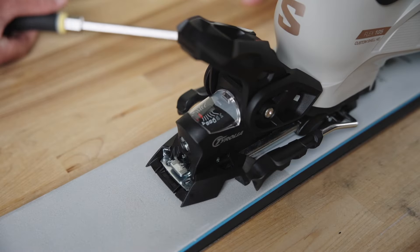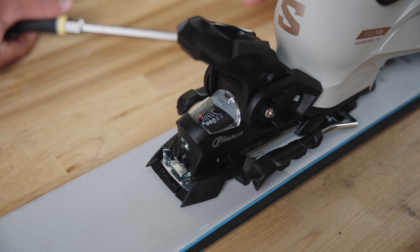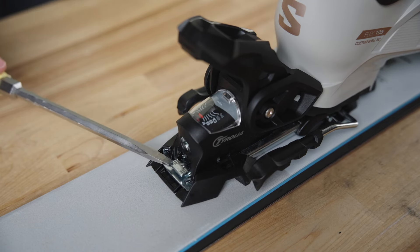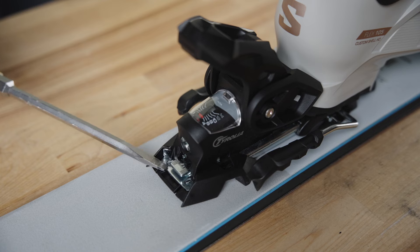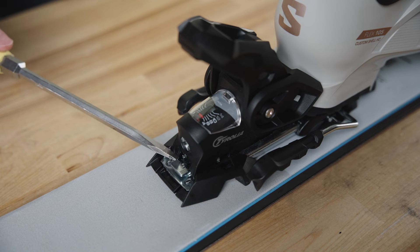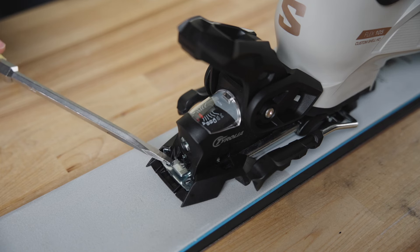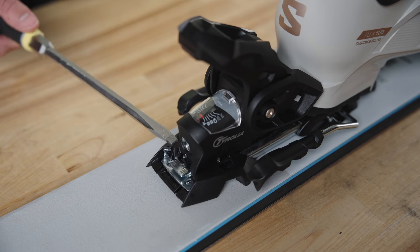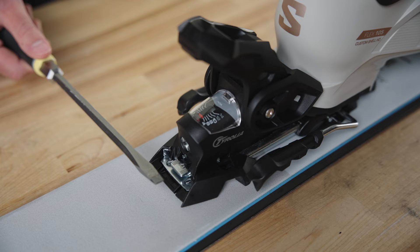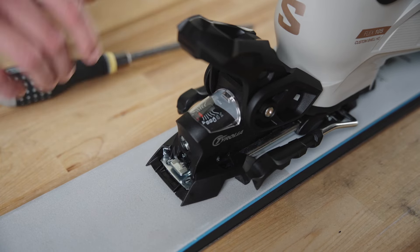Next, let's talk about how to adjust the forward pressure on the Attack 14. On the heel piece you have this tab right here — this is your forward pressure indicator. These hash marks are the sweet spot, so the housing of the heel piece should be in the middle, or as close as we can be, to these hash marks. Currently the forward pressure is too loose, with the whole tab sticking outside the housing.